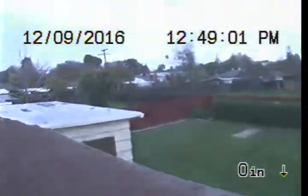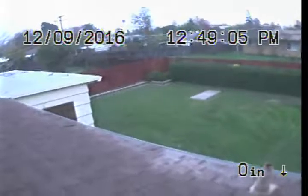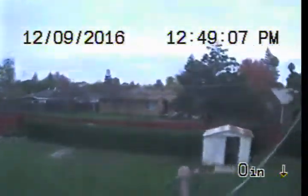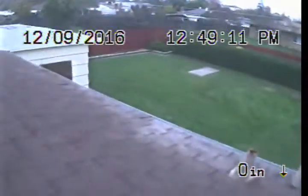Express Sewer and Drain performing TV inspection of main sewer line from roof vent at 7013 5th Parkway. The house does not have a two-way clean out for the main sewer line.